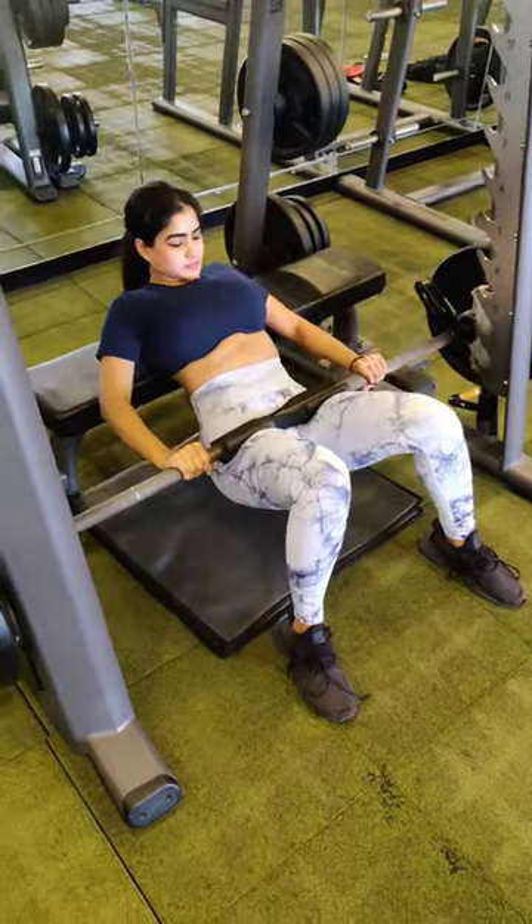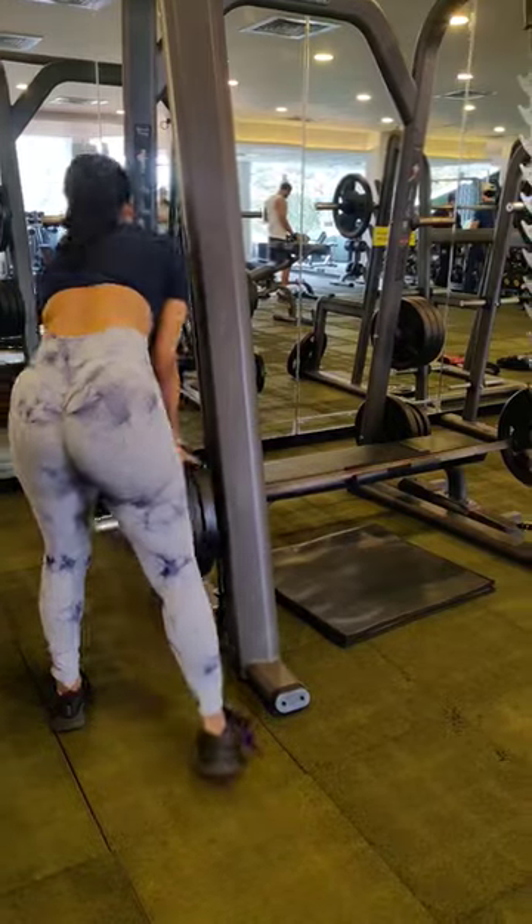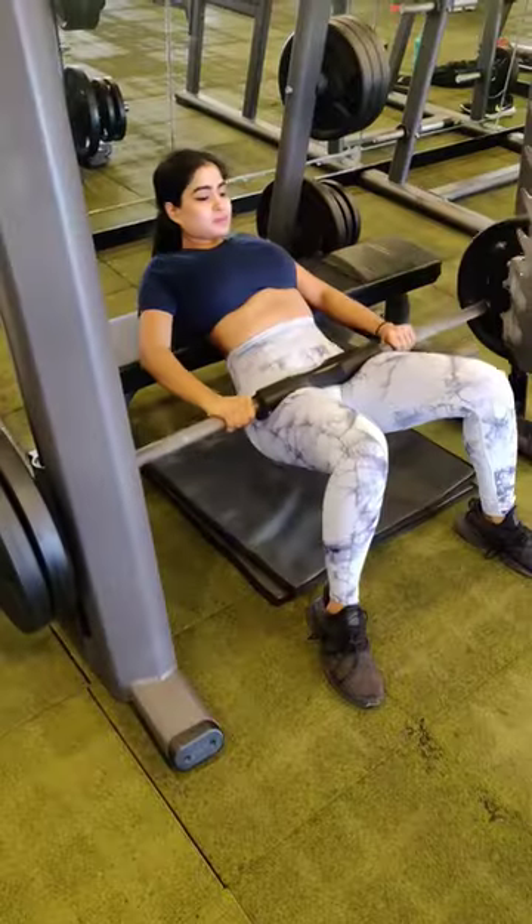The first set, as you can see, is 90 pounds. Ensure the hips are raised to maximum and keep the glutes engaged throughout the movement. I do 10 reps here.